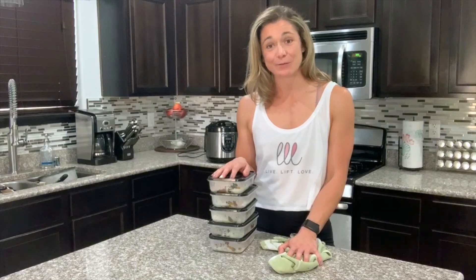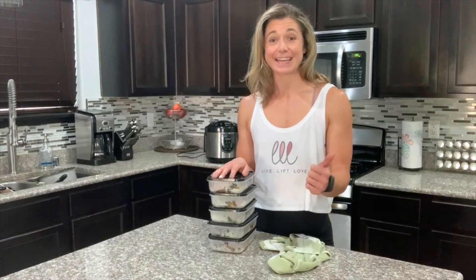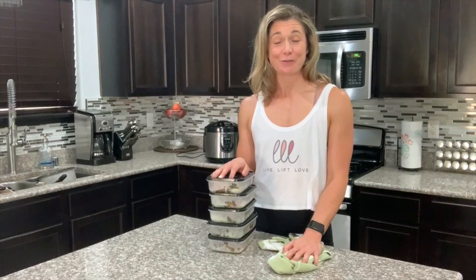So go ahead and give this recipe a try. I'll leave it for you guys below, and hit that thumbs up if you like it. Don't forget to share with your friends!